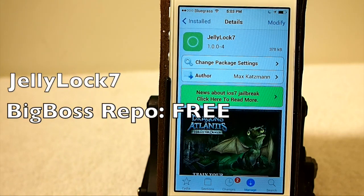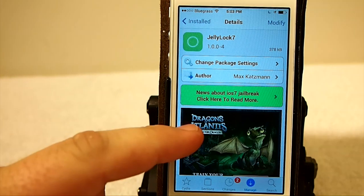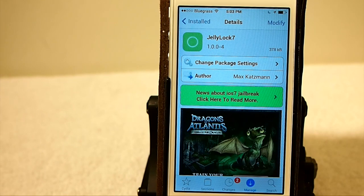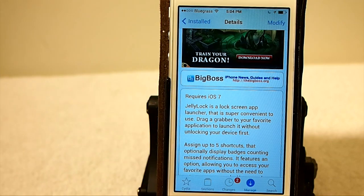Hey YouTube, it's Mitch at iPhoneCaptain and today we're going to be looking at Jellylock 7. This has been updated for iOS 7. If you've been looking forward to this, we have it ready for you today. And this is a free tweak, guys, believe it or not, in the Big Boss Repo.